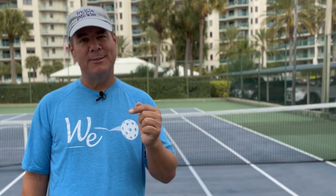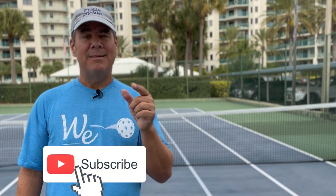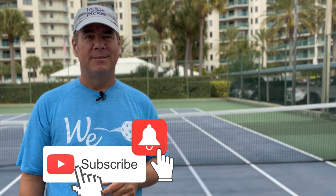If you have a favorite paddle, let us know in the comments, and importantly, let us know why it's your favorite paddle. If you found this video valuable, consider subscribing to our channel and hit that bell button so you're notified of future videos. Be well out there.